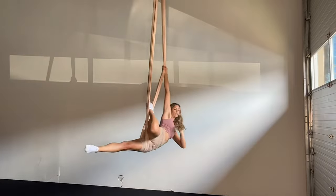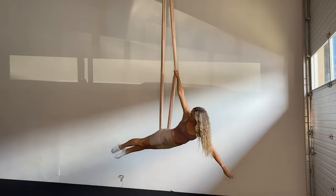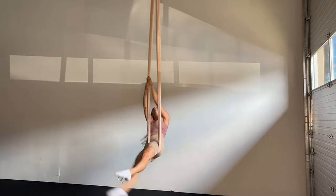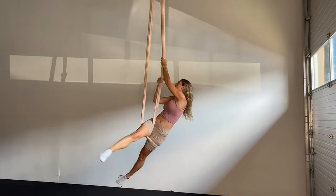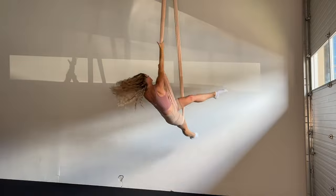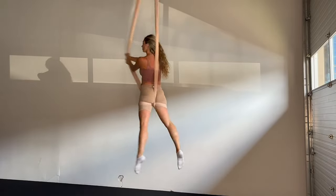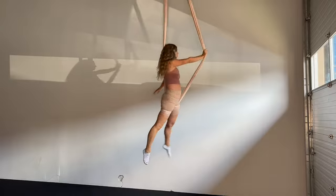Bringing my right leg out, holding in that position — a little bit of flexibility there — bringing it to the other side, sweeping the leg through the middle, climbing my hands up the fabric, sweeping the opposite leg through the middle.